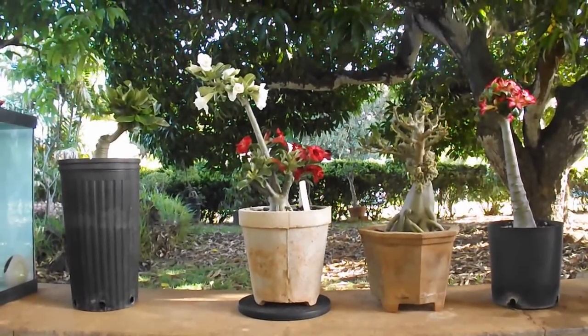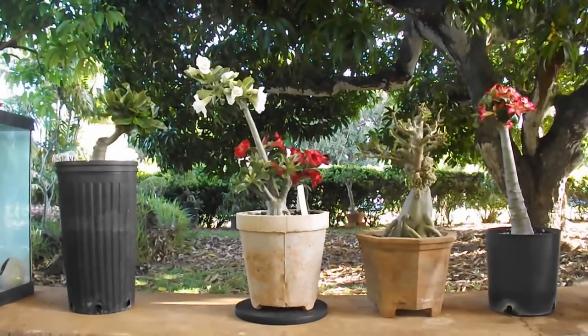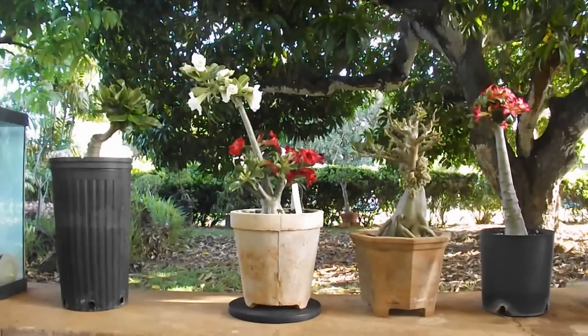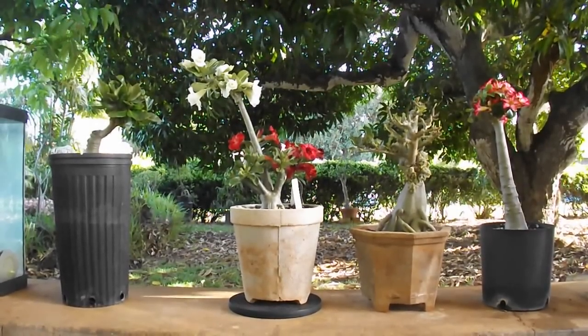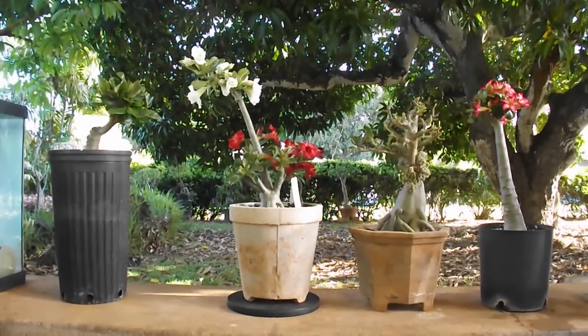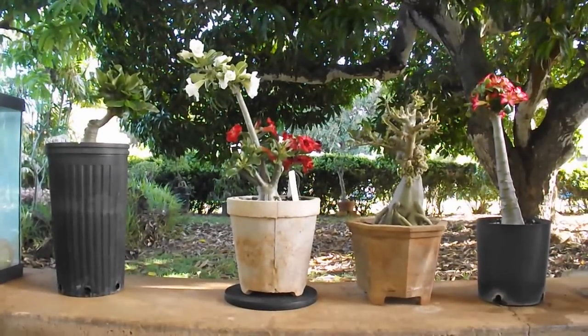Hello friends. There are many reasons why to graft adenium. Today I would like to show you four such purposeful reasons for grafting adenium. Each one very different.